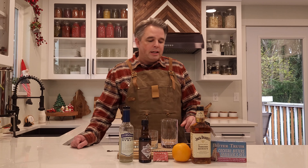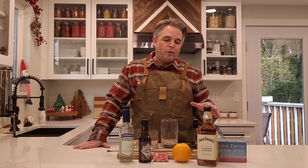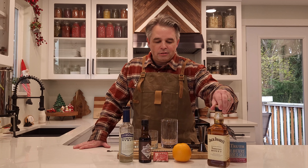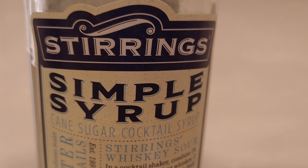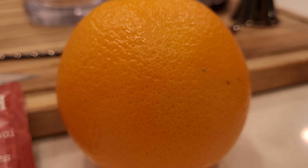Today we're going to be using Jack Daniels Honey, which is a Tennessee whiskey. It's a flavored honey, so it makes it a little bit sweeter — we like things a little on the sweeter side. We're also using aromatic bitters; this particular brand is The Bitter Truth, and simple syrup. We're going to spice it up with some chai tea infused into the whiskey and garnish with an orange.